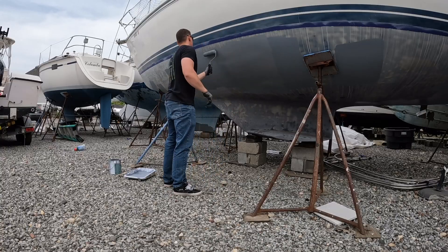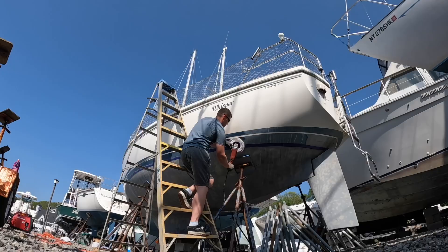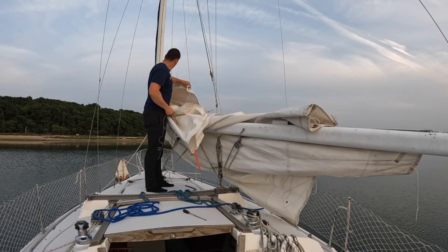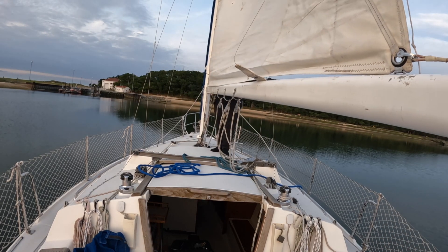While she was out of the water, we put a new barrier coat on the bottom as well as a new bottom paint. To reduce UV damage on the hull, we buffed the hull with a buffing compound and wax. We also checked the overall condition of our sails — this is best done in light wind or else you'll be battling them.